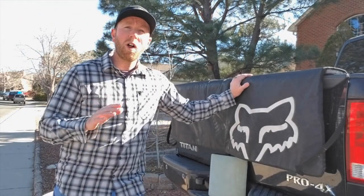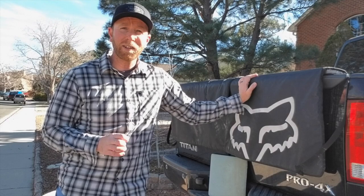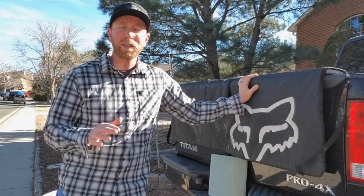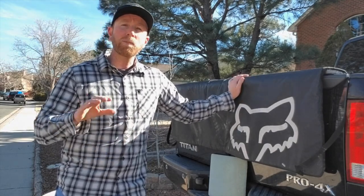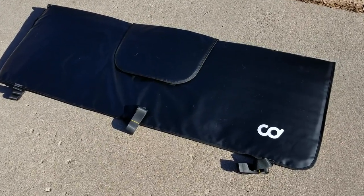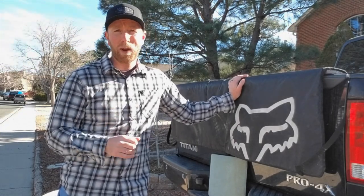First, let me say overall I have really enjoyed having a tailgate pad. This one by Fox is a really good product, but it does come with a few downsides that I think will need to be corrected before I get a new one. In fact, I just purchased a different kind of tailgate pad, so stay tuned throughout this entire video. After the review, I'm actually going to show you the tailgate pad that I just purchased and why I think it's a little bit better product.